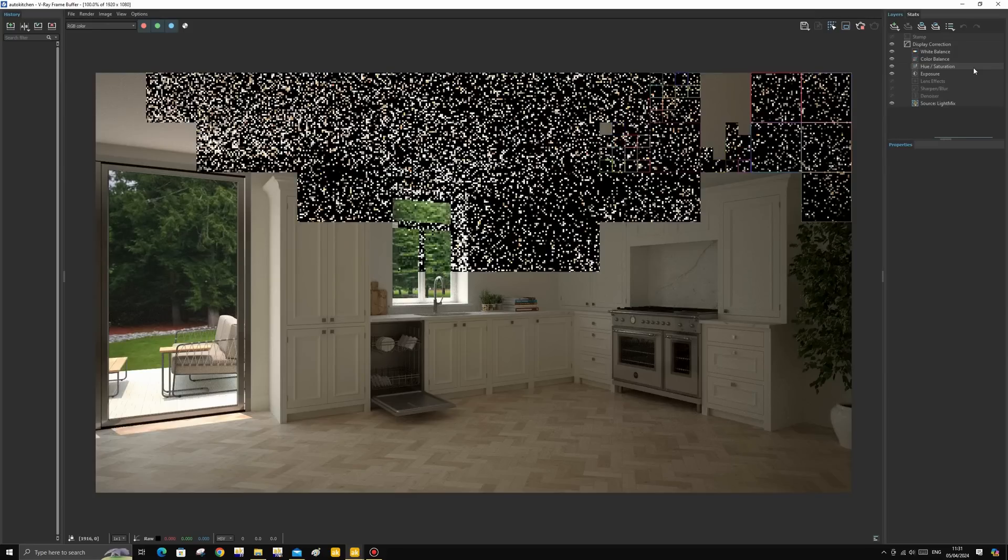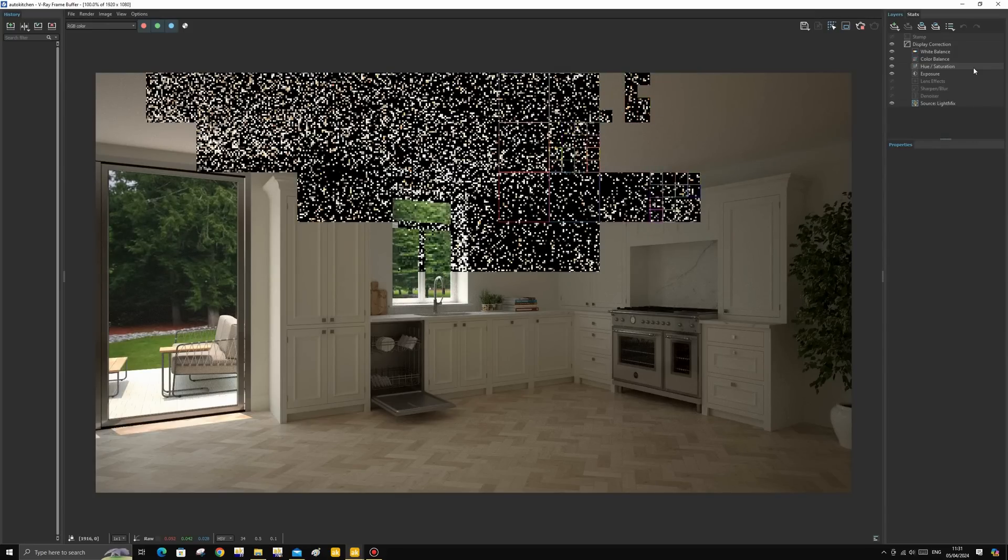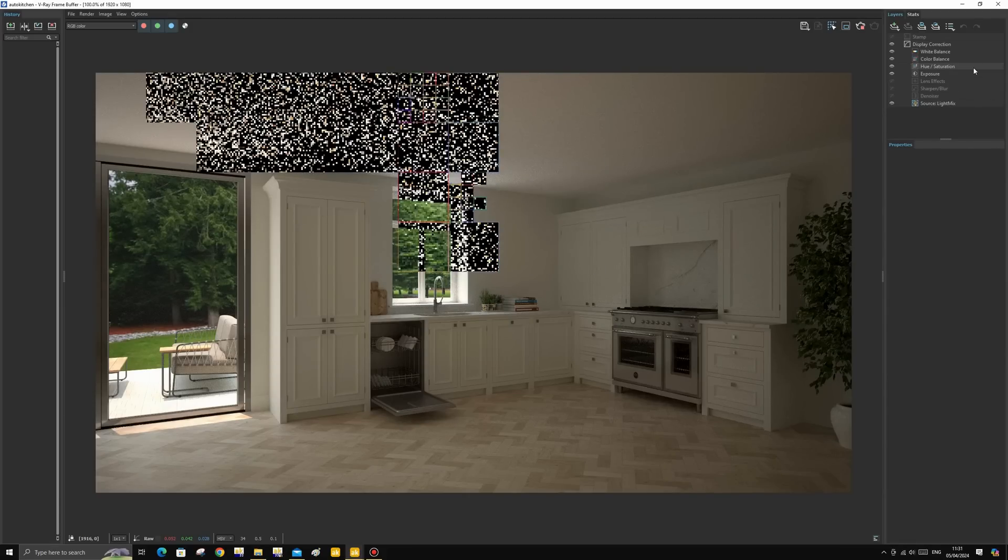Once the render is finished, we are also able to make adjustments to parameters such as exposure and lights. This helps achieve the look we want without the need of re-rendering or using editing programs such as Photoshop.